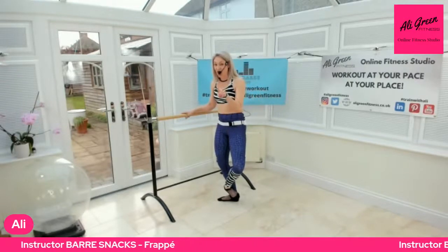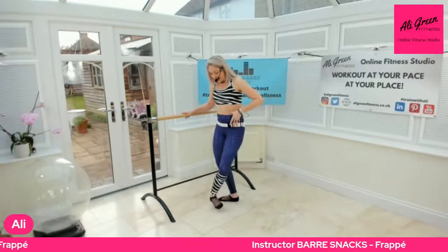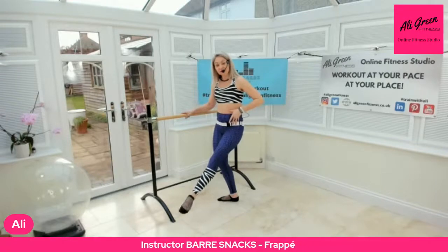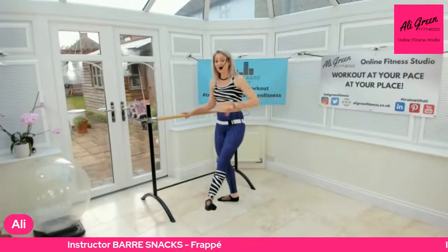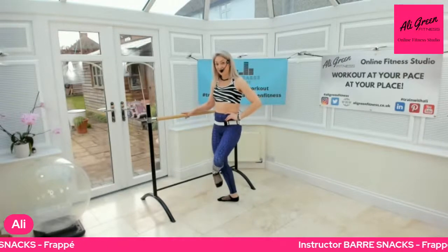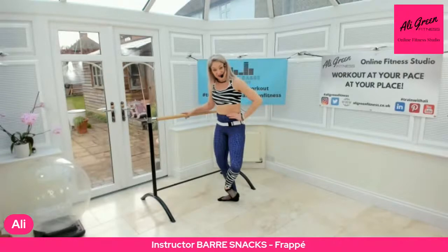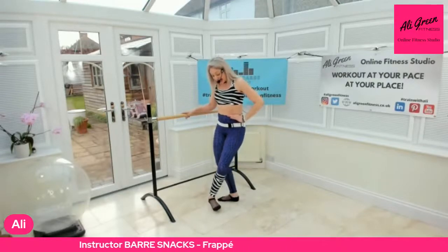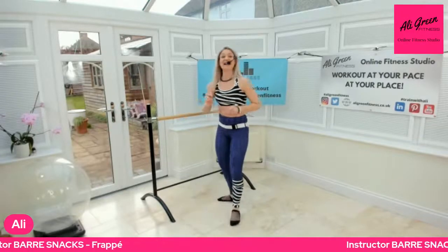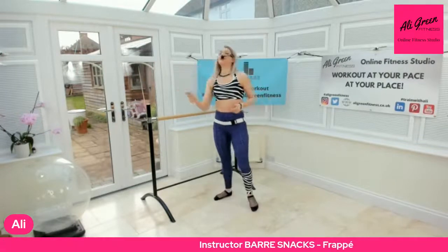I'm going to do it slow, but it's actually quite a quick move. I'm going to press my foot out and strike the floor with the ball of my foot — so it's a strike action. It's a flexed foot coming out, and as I come down I'm going to strike the floor and lengthen. It's a really sharp, quick movement.